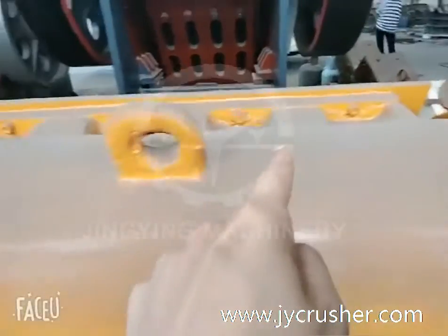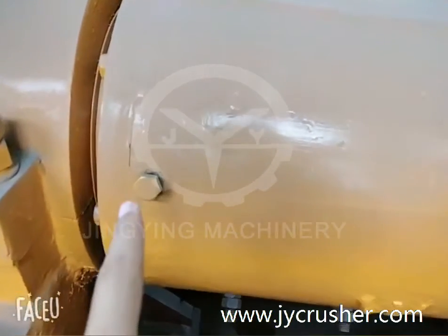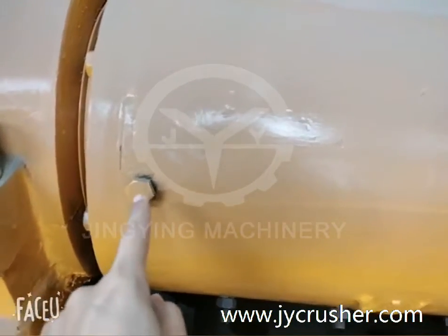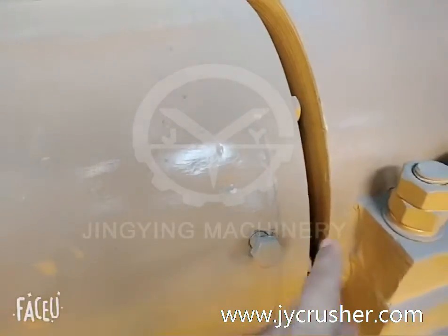And then add the lubricating grease in the Jaw head — here, here, and here. Move out the screws.